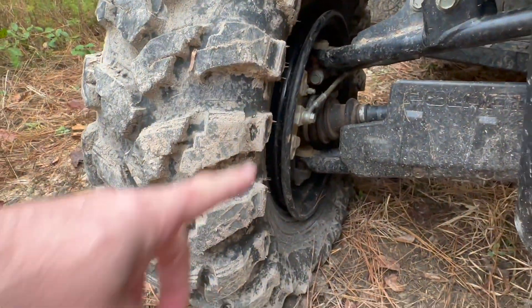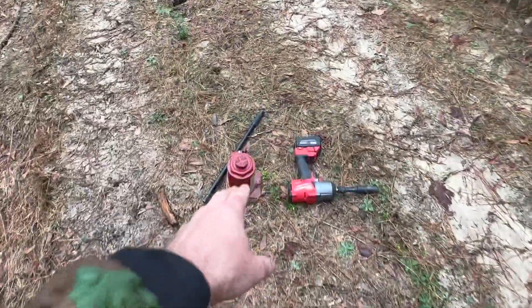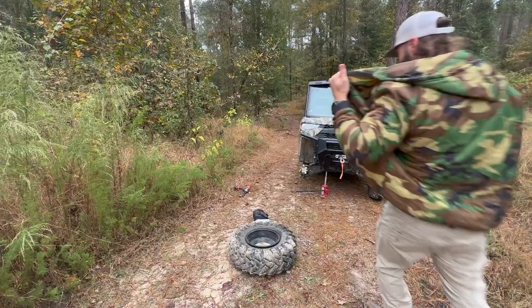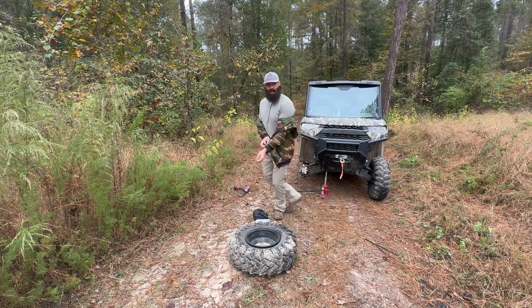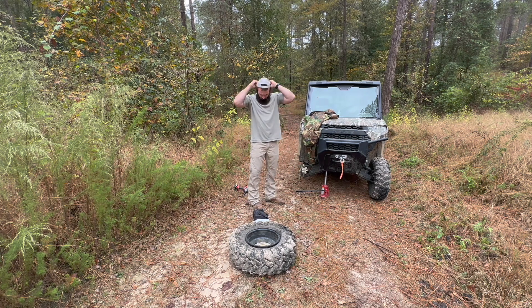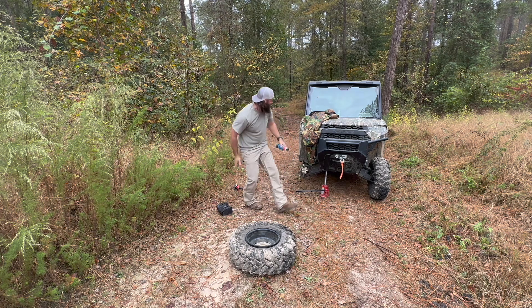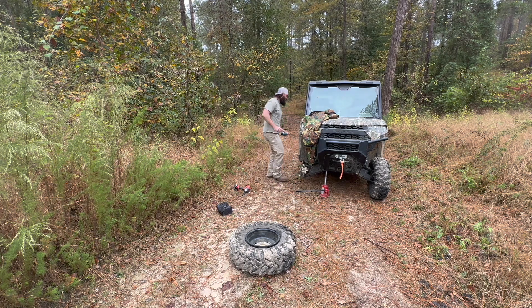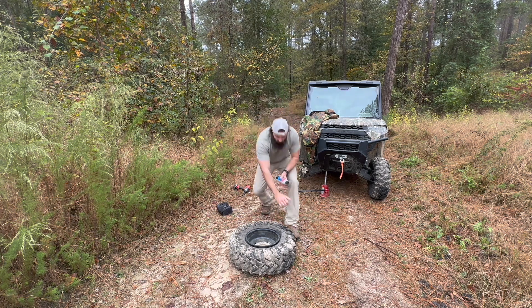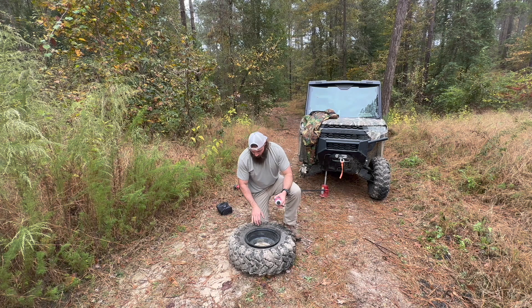You can see the tire is off the rim completely. I'm gonna jack it up, bust the lug nuts off, and get the tire on the ground ready to set it back on the rim. Alright, I've got the tire off the Ranger. As you can see, it's totally off the wheel, so we're going to work from here.